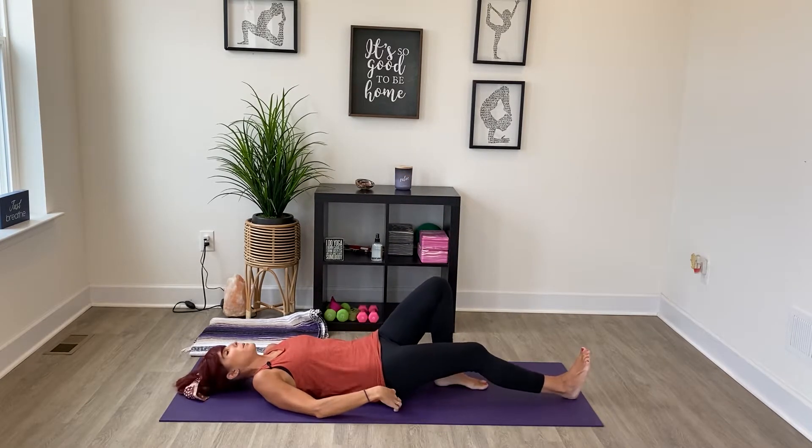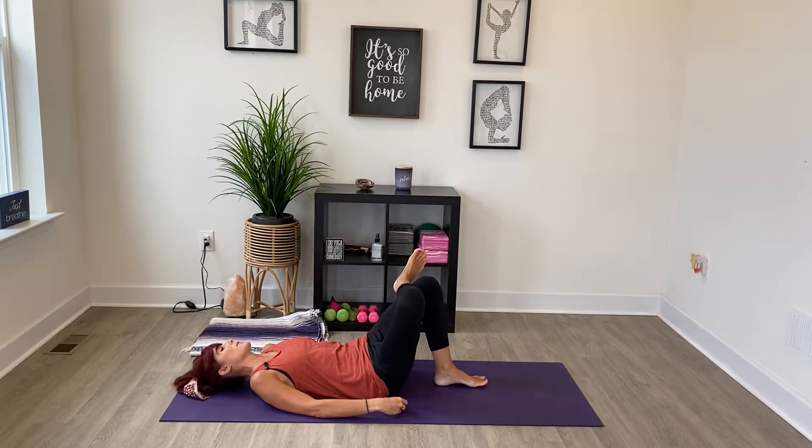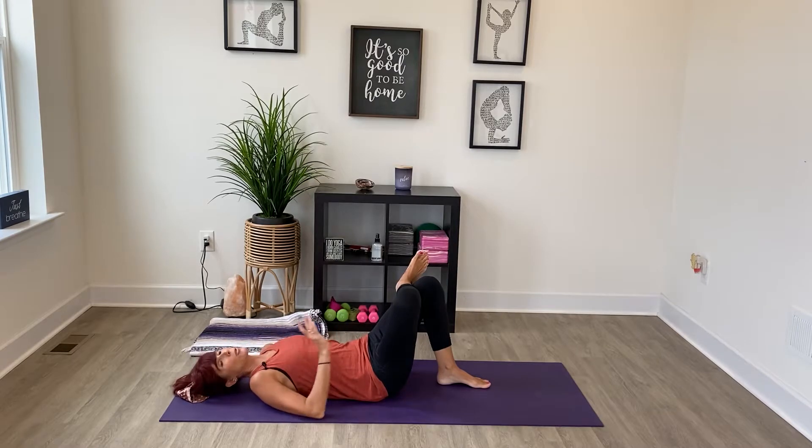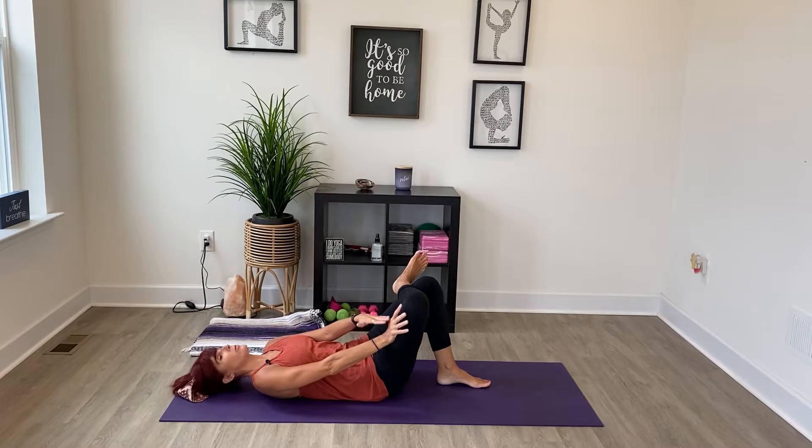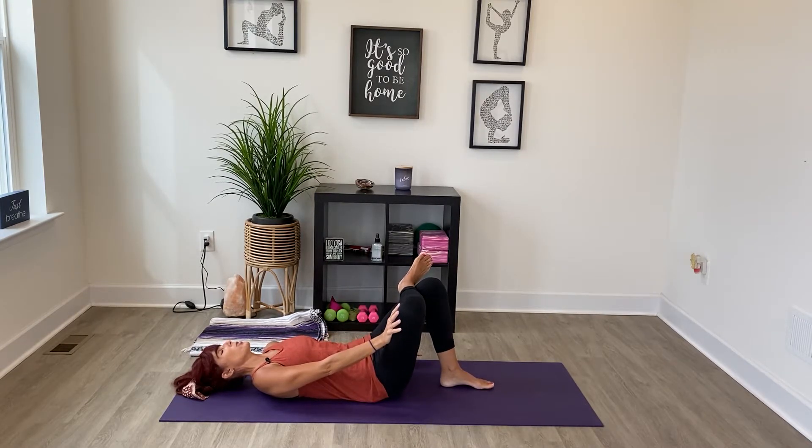Coming into reclined pigeon — this is one of my favorites for the hip. Take your right ankle across onto your left thigh, then take your right hand, start at your hip crease, and slide that hand down to just below your knee. Gently push that knee away from your body — this gives us a little more leverage to guide that knee away. Take your hand off for a second and feel the slingshot effect — as soon as you take your arm off, that knee pops back. So just push it away, relax into this stretch, and take a breath.